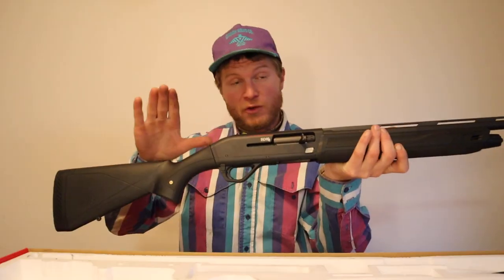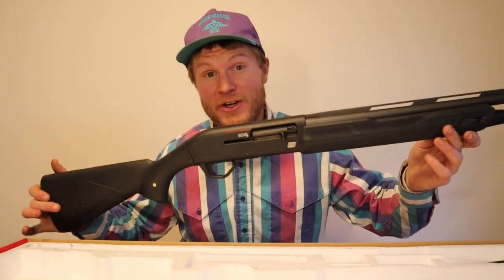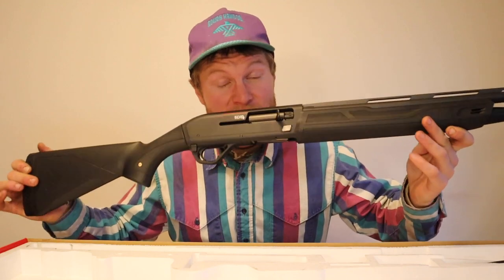There's no reason to get a 12 gauge in my mind, there really isn't. This is a three inch gun, it'll shoot two and three quarter also. Forget the 12 gauge, go with the 20 — 2-0, that's all you need. Go out and get yourself a Winchester SX4, and as always, happy trails.